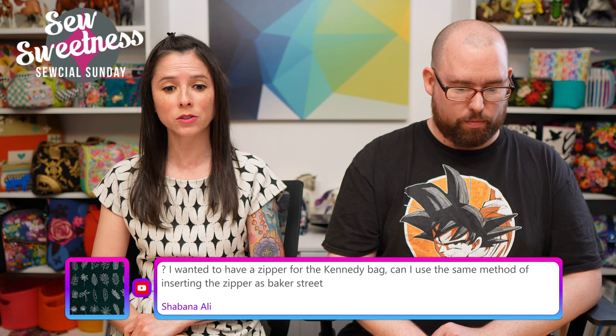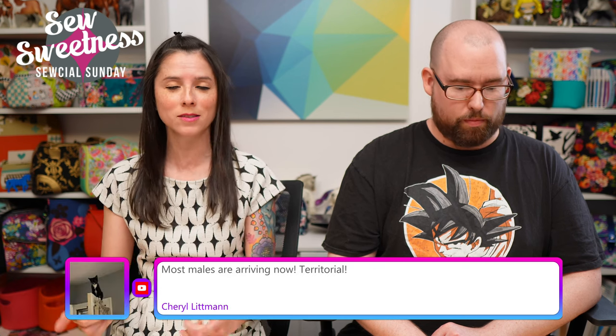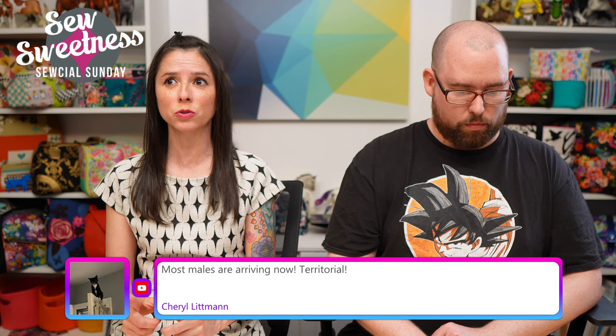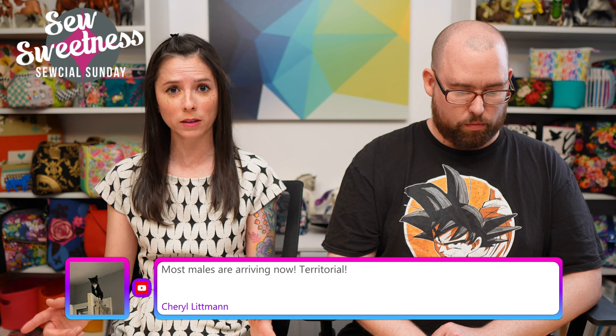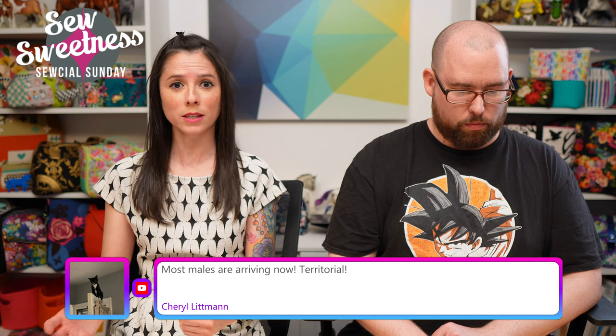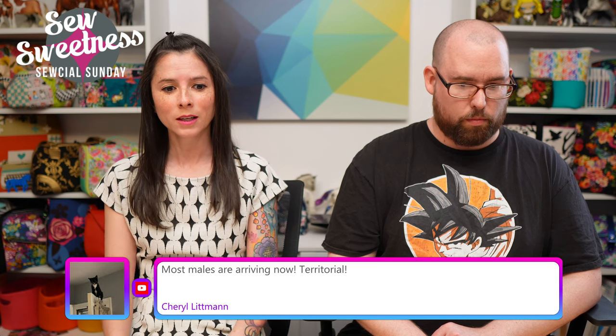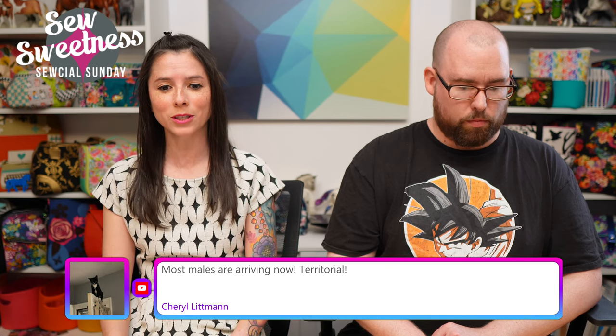Someone asks if they can use the same zipper insertion method from the Baker Street bag for the Kennedy bag — you read my mind! Yes, that same exact method should work. You may need to adjust the length of the zipper panel and potentially the zipper itself, but that application will definitely work for the Kennedy bag.